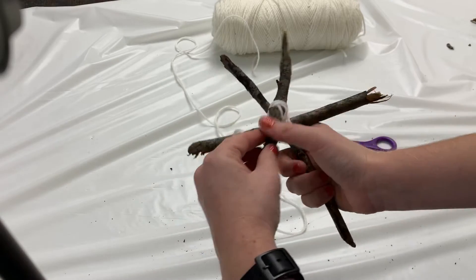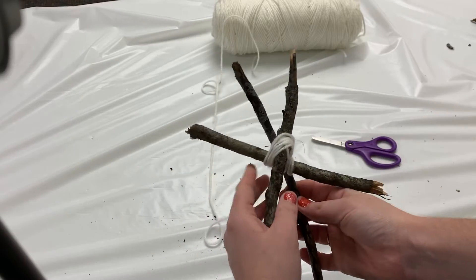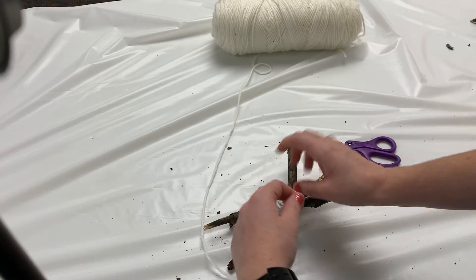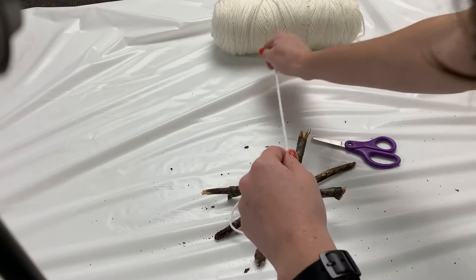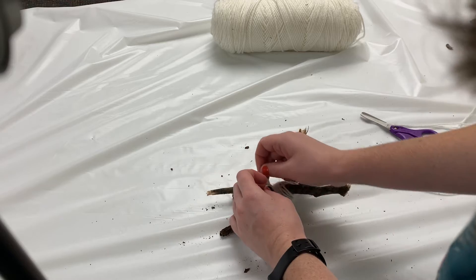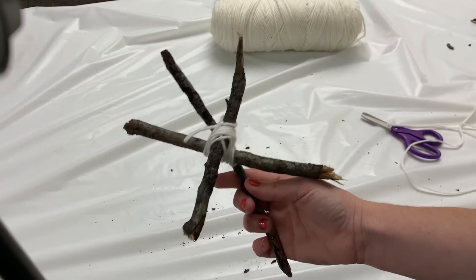See how this one's still a little wiggly? I'm going to loop over a couple more times this way. We're basically making an X pattern in the middle of our sticks until they're held on. Once you've got them held on pretty tightly, I'm going to loop it around one more time and tie it in a knot. This is just so that my X holds its shape.